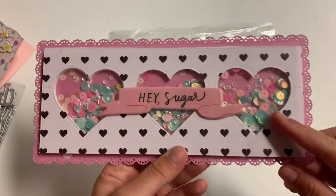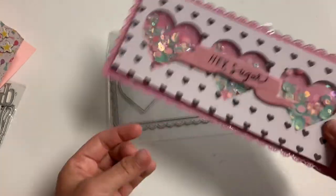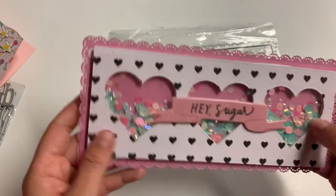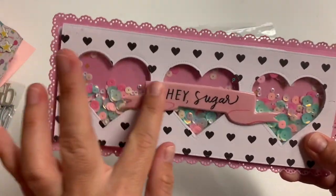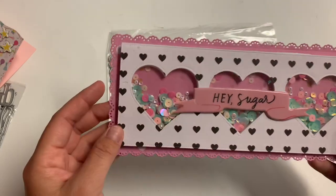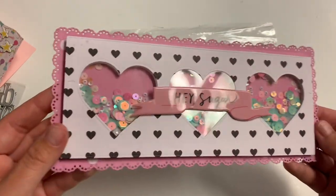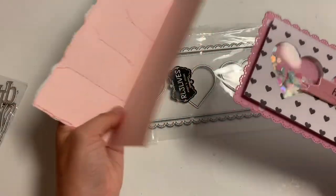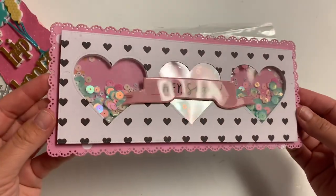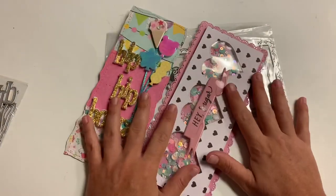I made a cute little design, puffed it up on that five-millimeter foam, then put little shaker bits in there, used some acetate, and then added one little epoxy-style sticker on the very front that says 'Hay Sugar' — super cute! Then I'm just going to get a white piece of paper and fold that into a square, just like I did with the first one, to make the card base.